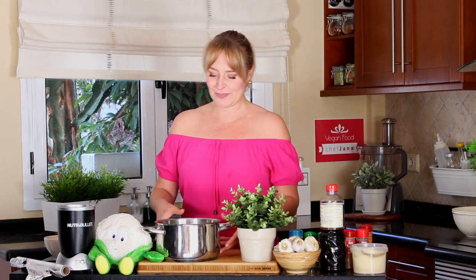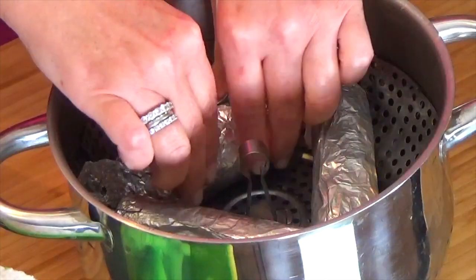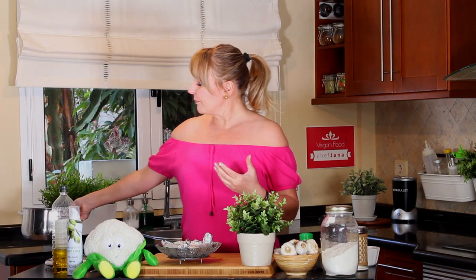One hour has passed and the seitan chorizo is ready — still a little bit warm. I have something to disclose: I forgot to put it in a seitan vegetable bouillon. I got worried, but not worried enough to start over. Most importantly, seitan will absorb a lot of the flavors of everything you put it in — so yeah, I'm trying to console myself here.